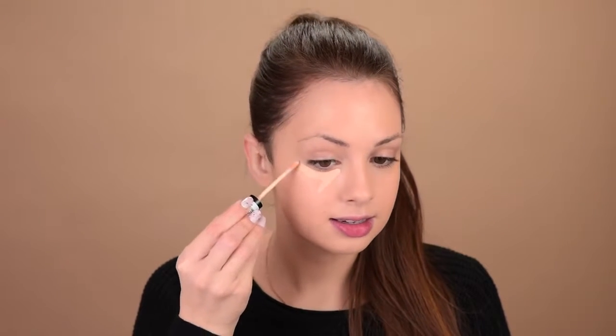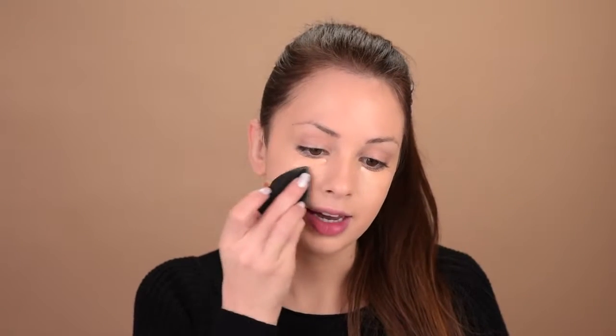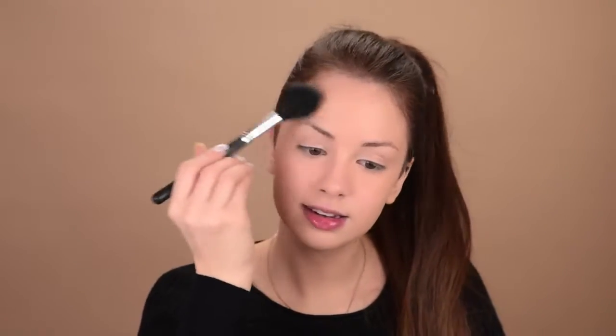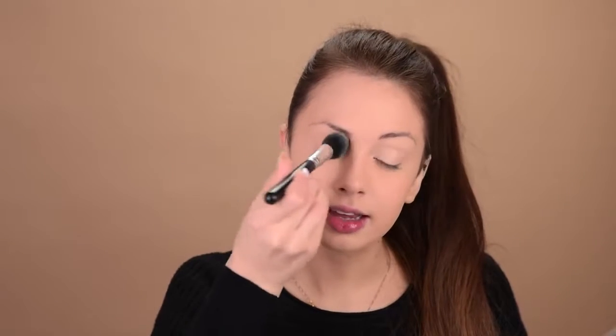And for my under eye area, I will switch to the NYX HD Studio Concealer. I have it in the shade 01, so I'll just apply some of it under my eyes and blend it out with that Sigma sponge. I'll also bring it on my eyelids. I'll set it in place with the Rimmel Match Perfection Loose Powder using my puff. With the same powder and the Morphe M500, I'll just set my entire face, and also set that concealer on my eyelids because it's creasing really easily there.